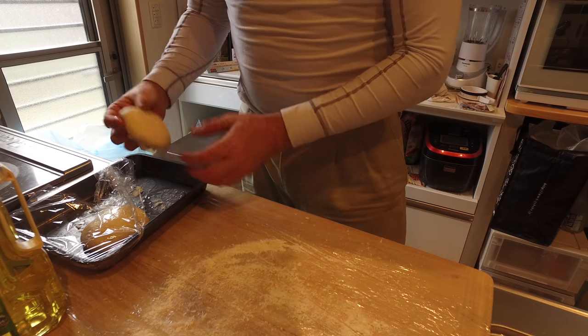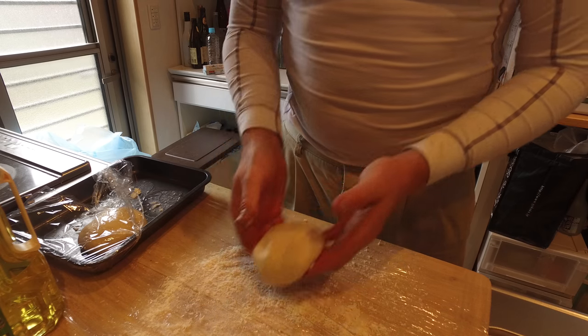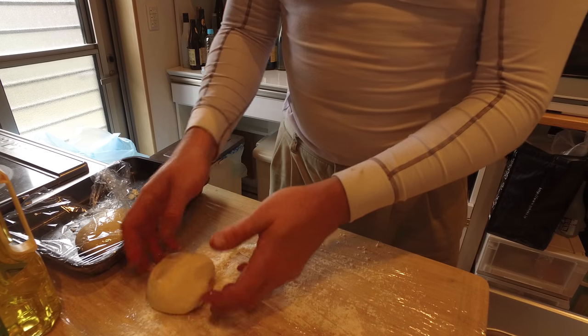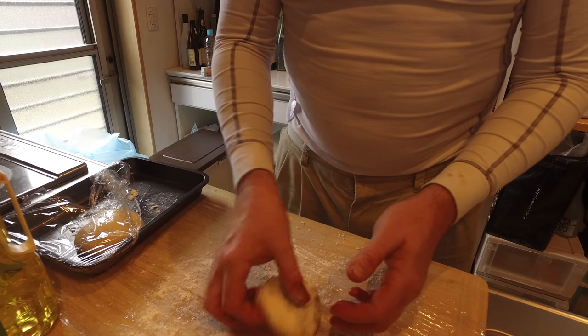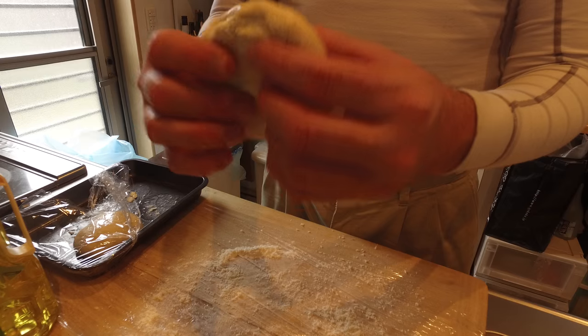Let me show you how to make two more. I've not flattened this dough or anything — it's been raised. I'm going to basically get some breadcrumbs on the bottom, some flour, flip it, and then all I'm going to do is basically let it stretch itself.